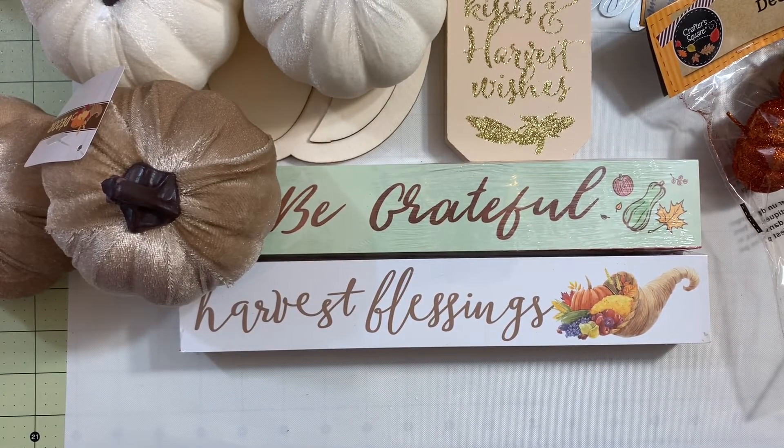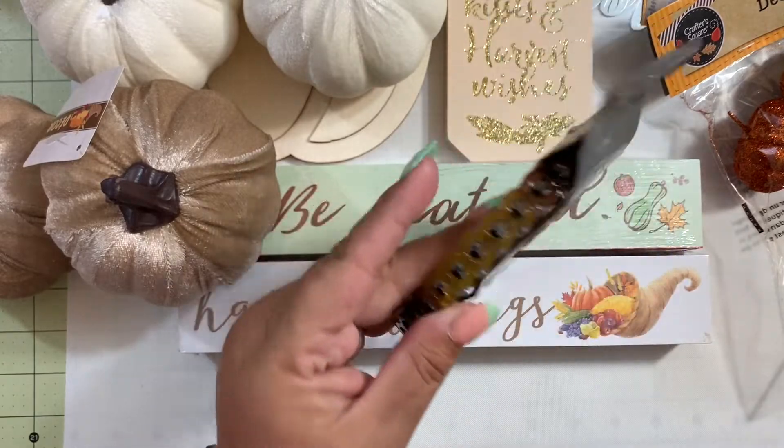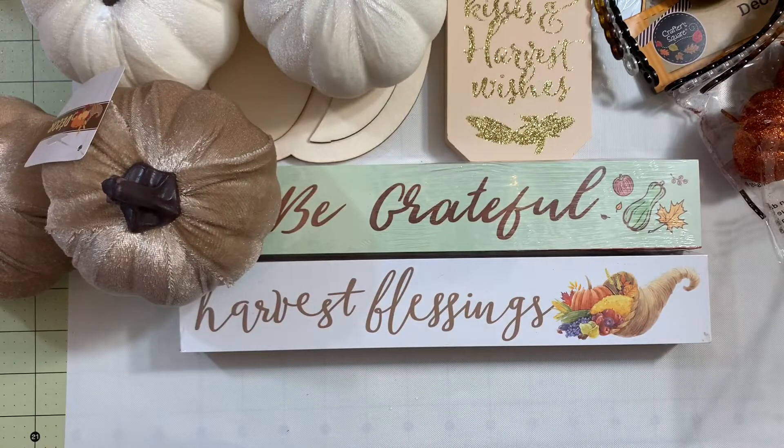Then I grabbed some headbands for myself — nothing to do with fall, but they came three for a dollar and I think that's a good deal.